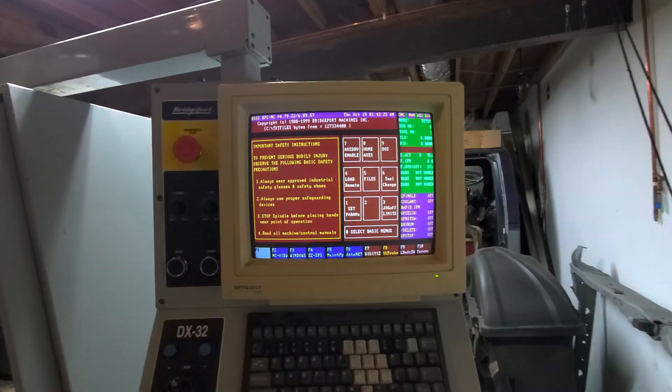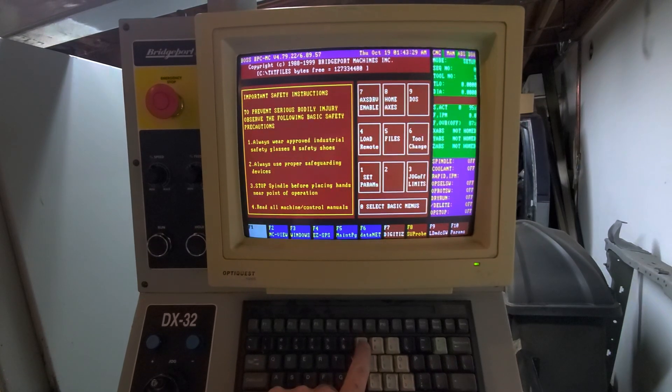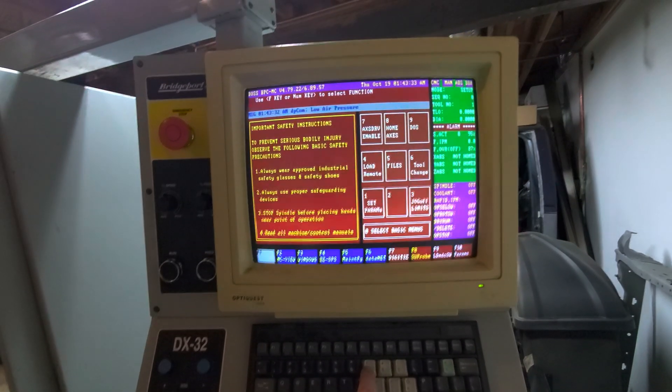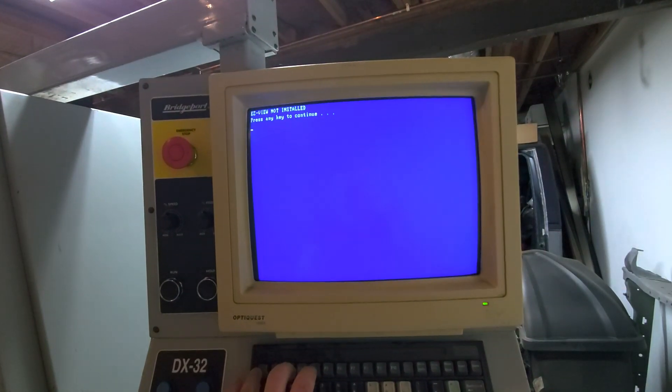We push number seven to enable the drives. It's complaining about low air pressure. Push escape.